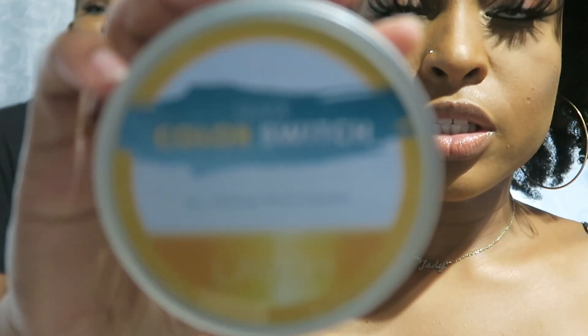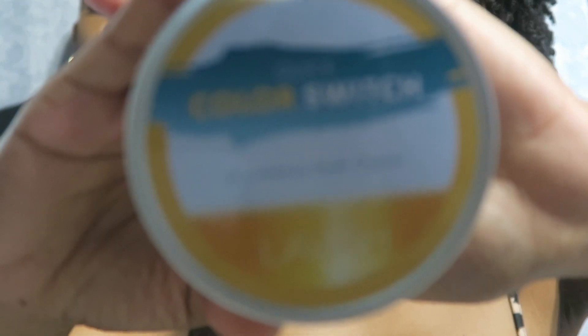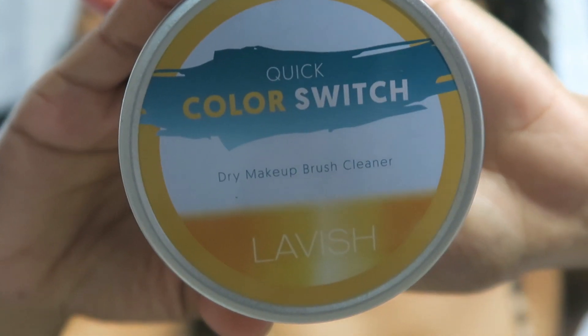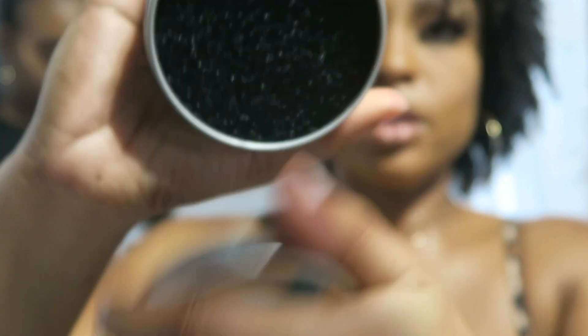Okay guys, I was really trying to show you all my BoxyCharm stuff from across the room but I moved the camera and brought it closer. So this is what I was trying to show you — the Quick Color Switch by Lavish. Come on, focus — there we go. This is how it looks on the inside.